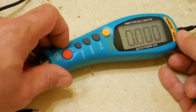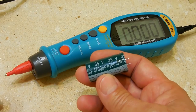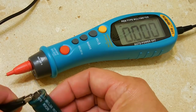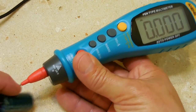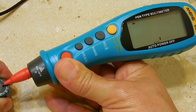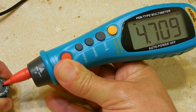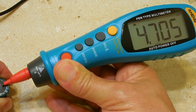Now let's check capacitance. This is a very large value — 4.7 millifarads or 4,700 microfarads — so it will take a little bit to charge up and give a reading. Make sure the capacitor is discharged first. And there it reads 4.7 millifarad. Excellent.